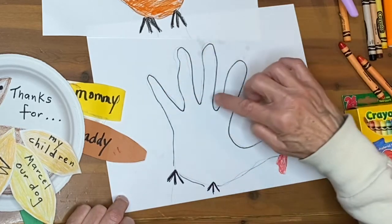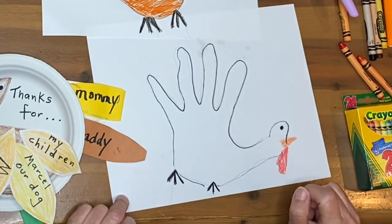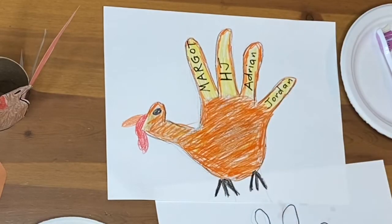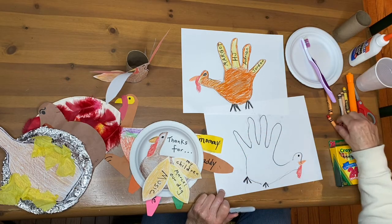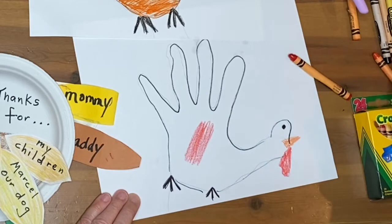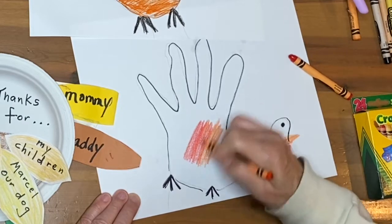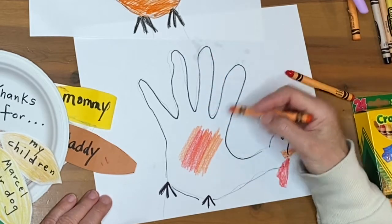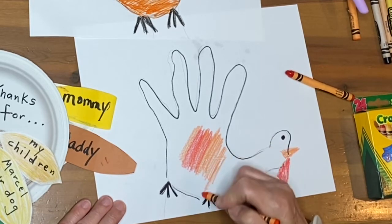In the fingers area — which in this case will be the feathers — you could put the names of things you're thankful for. In my case, Margo, H.J., Adrienne, and Jordan — those are my four children. Different ways of coloring it: I like very much to mix colors, I think it makes it more interesting. You could also add cereal, rice, or buttons — lots of different ways of decorating this turkey.